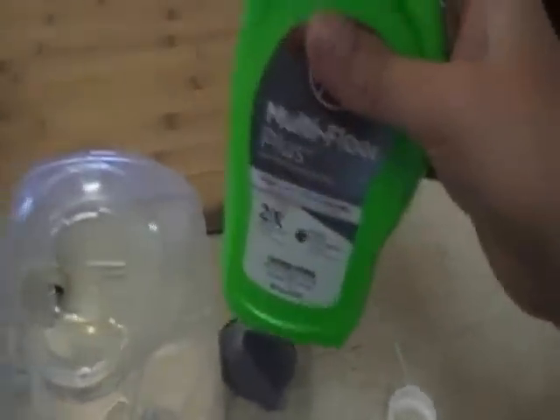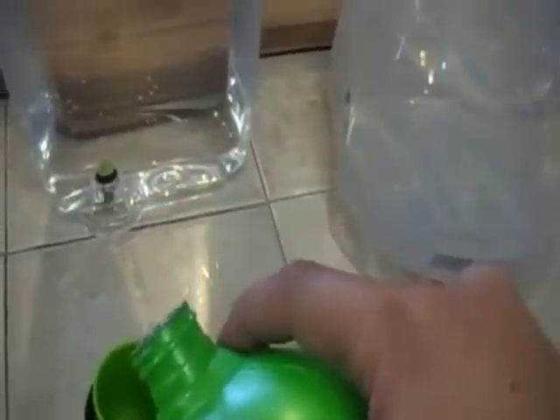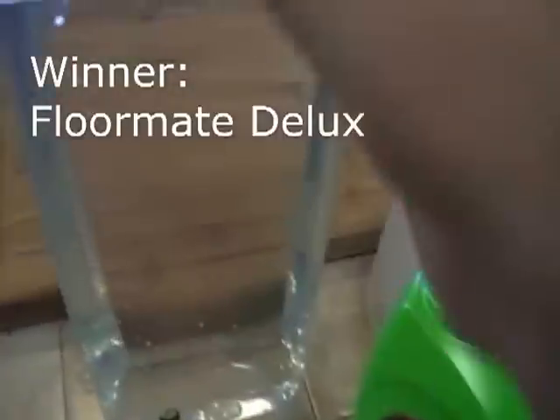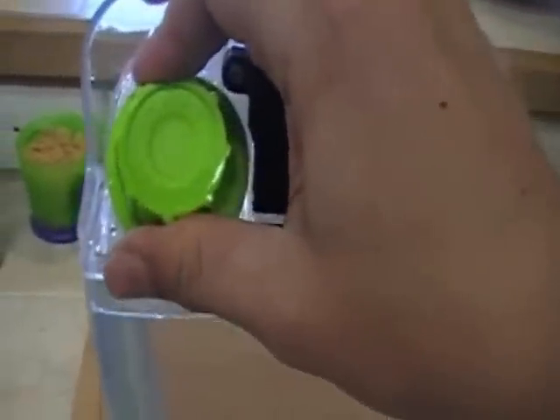What we noticed with the old one was that it would run out of water much quicker. I'm going to fill up the solution — this new solution came with the new one. It's got a measuring cup and you're supposed to measure it in. It's got a nice little locking cap. Alright, I guess we're ready for the test.